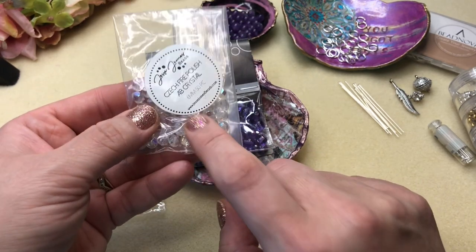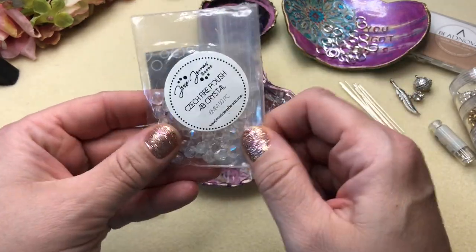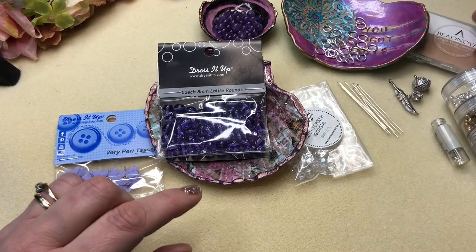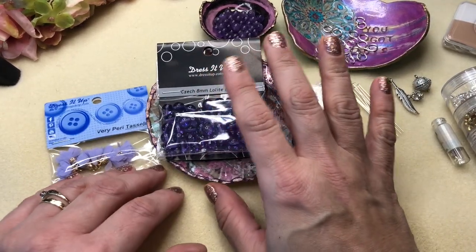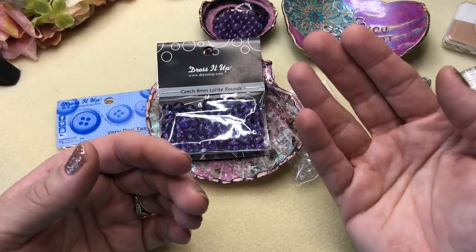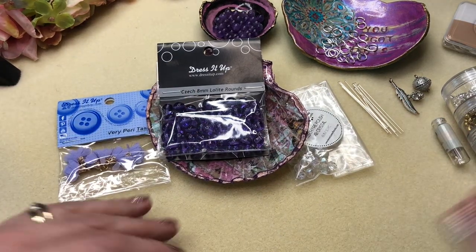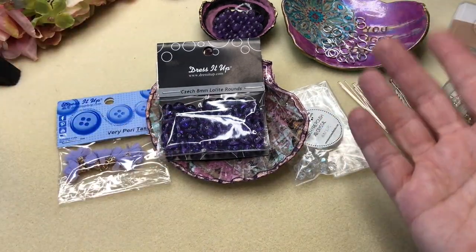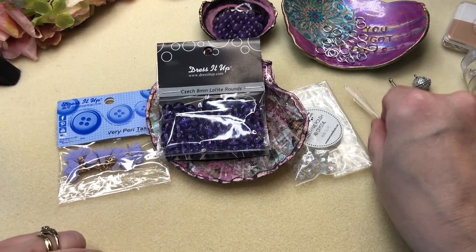I'm going to try to put this Czech AB crystal six millimeter in the middle and then put the jump rings on either side. Here are the jump rings — they're eight millimeter because these are eight millimeters. With a goddess bracelet, the rule of thumb is: six millimeter bead, six millimeter jump ring. Eight millimeter bead, eight millimeter jump ring. Ten millimeter, ten millimeter.